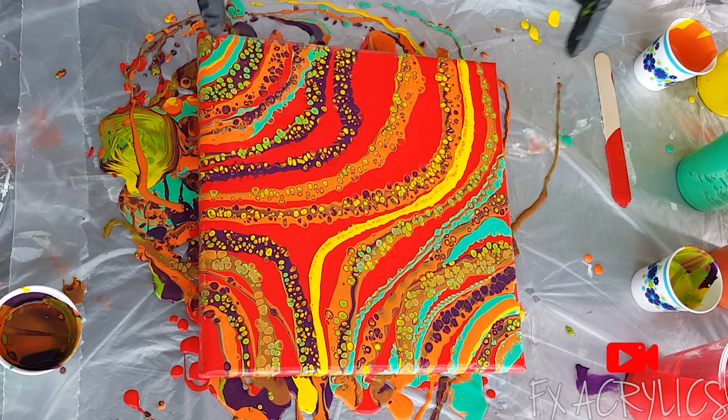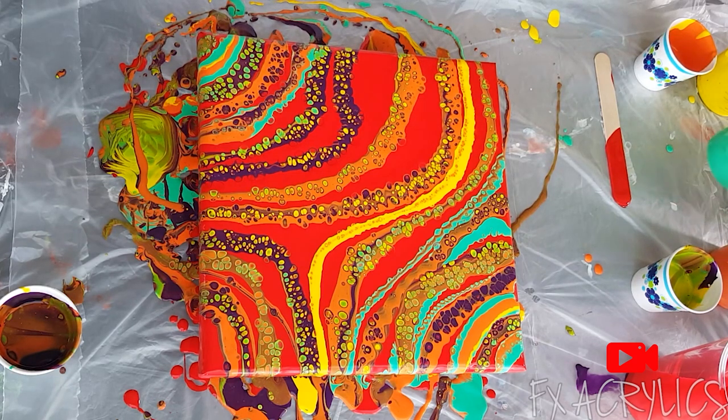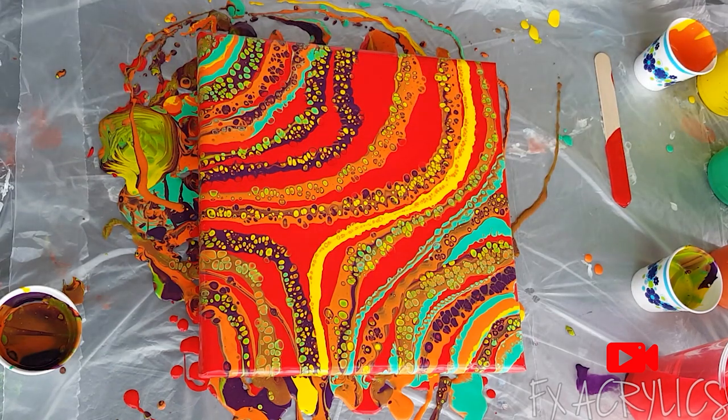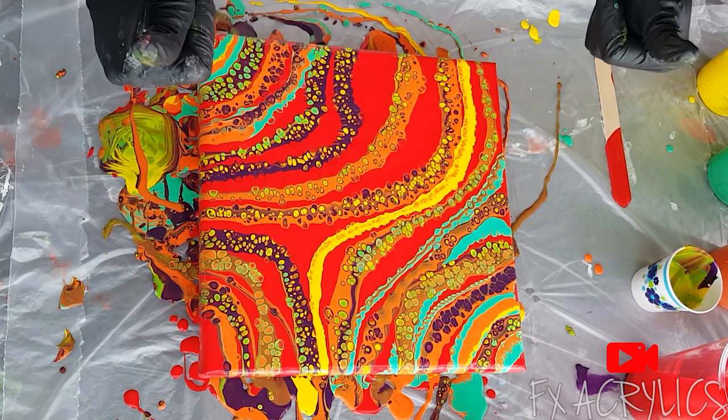That last pour wasn't my fault — this green does funky things. I mixed it the same as everything else and it gets wonky. Something about this emerald green from Creative Inspirations just does weird things. I can make that color out of some of the others, so that's just what I'll have to do from now on. I don't want to tilt it — I like it the way it is. Okay guys, it's a Skittles pour! Thanks for watching, please subscribe, bye!